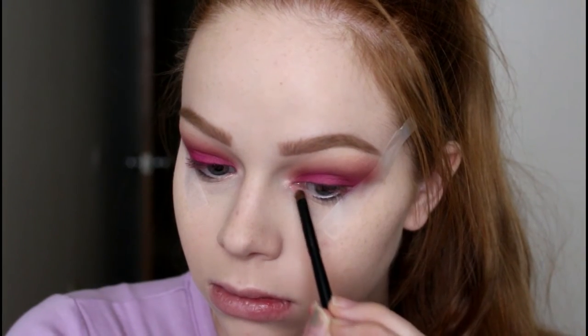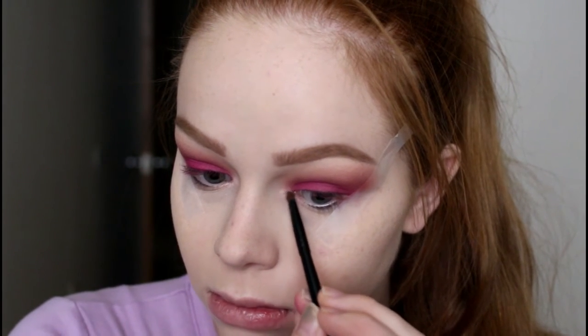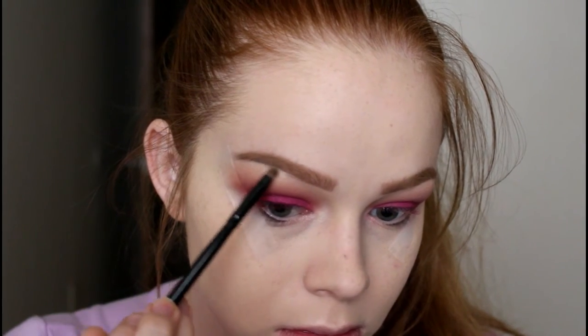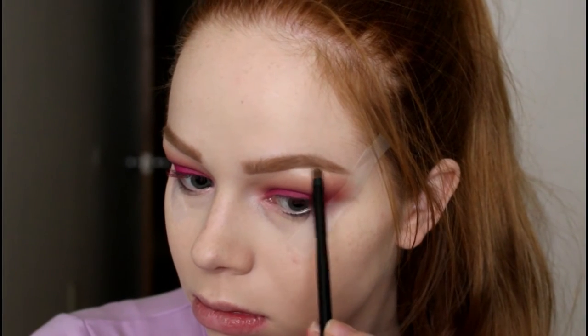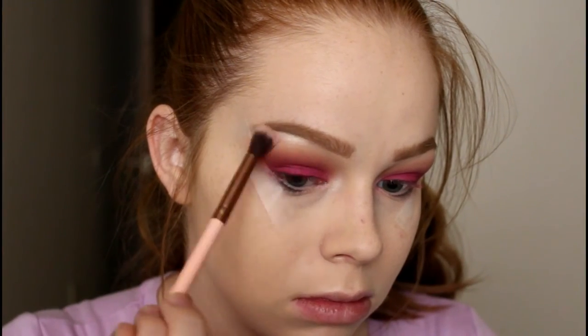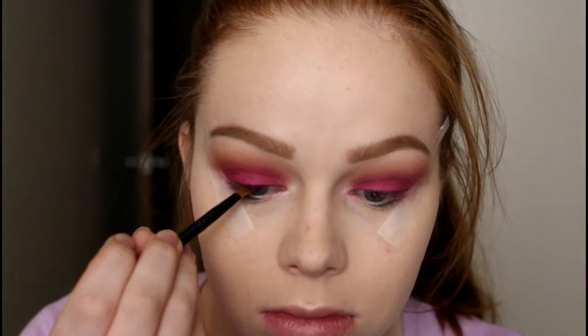I went back in with the Lucy 205 again to continue blending the edges. Then I'm using a brush from Coastal Scents — I think it came in their 36-piece set — and packing Giza onto my inner corner and underneath my brow bone. This highlight is seriously so pretty. Then I take my fluffy clean brush to blend underneath it, because I don't like my highlight to just stand out on its own.